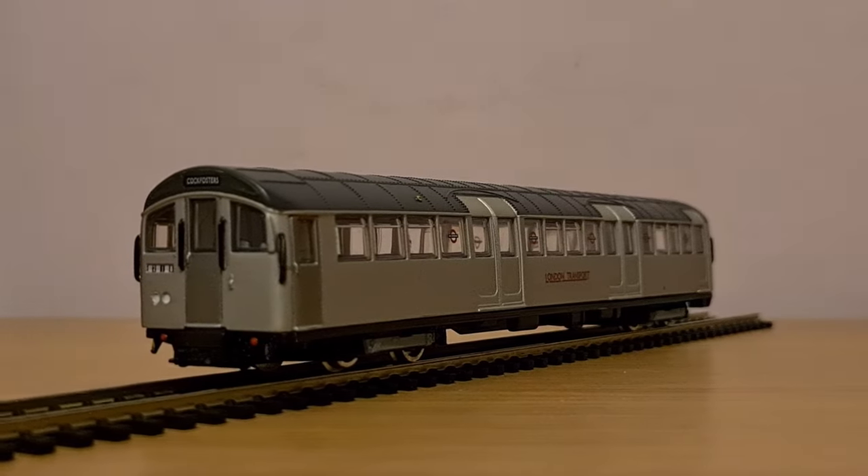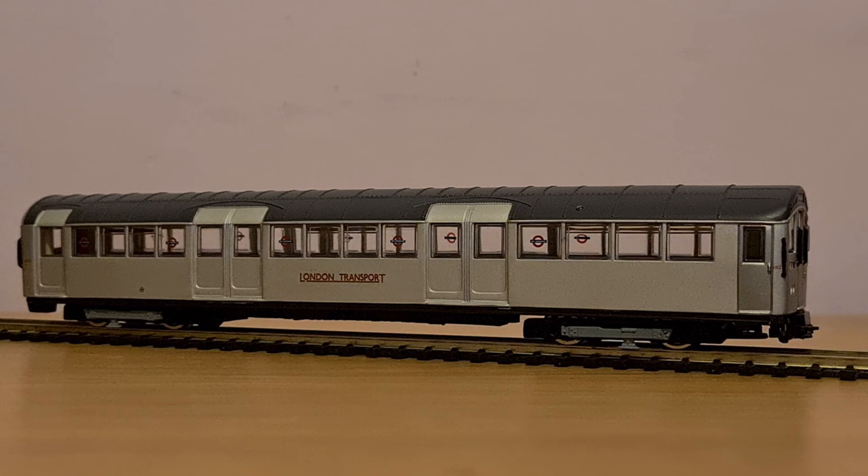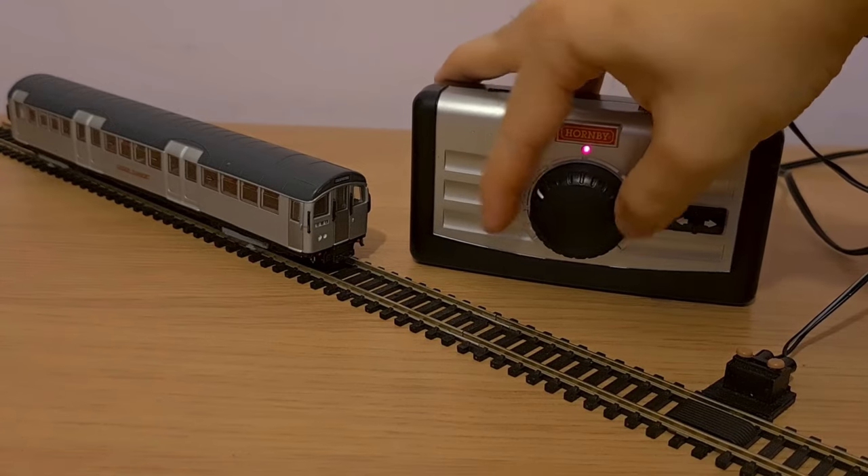We start with this: an old EFE Galebone 1959 stock. If you wanted the London Underground on your model railway layout, EFE's range of model trains were a pretty popular option. There was, however, one small issue — you couldn't actually run them.